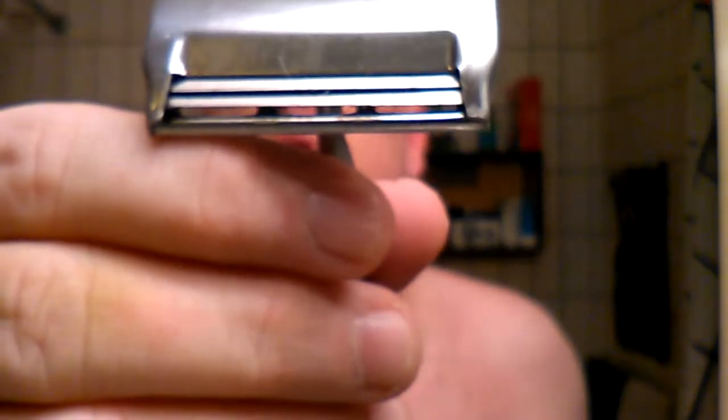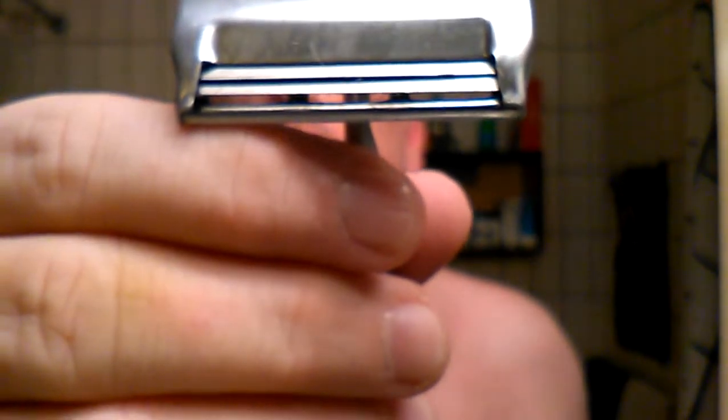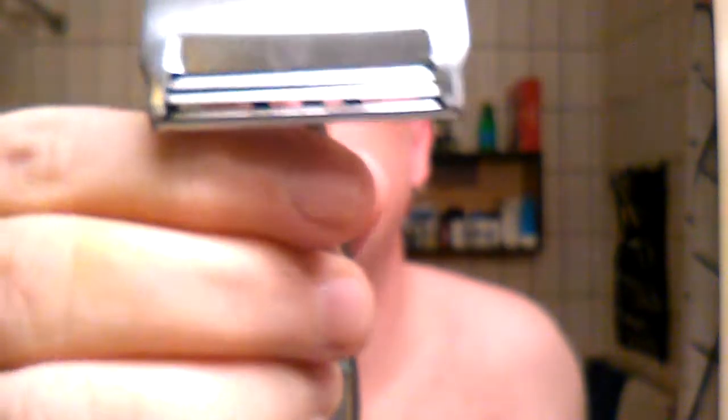Extremely light, but I like light razors, so that's cool. I have two Derbys in it, both on their second use. So yeah, gonna see how this goes.